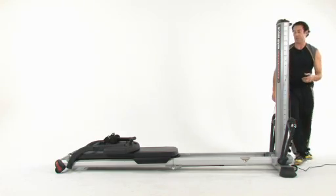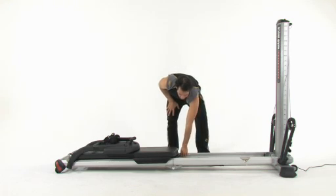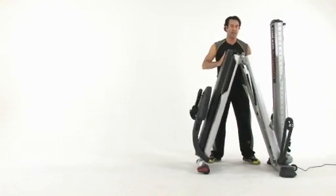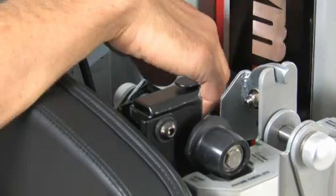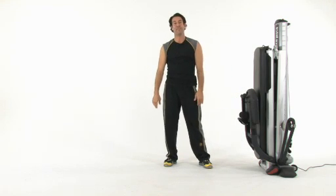And now you're ready to fold. All you're going to do is take your hand — you'll notice in your rails there's a place that says 'lift here to fold or unfold your power tower.' Grab there, pull straight up, and you'll notice it's just going to start to move toward the tower. You can then take your hand onto the glide board, squeeze it together until you take that tower latch and securely lock it into place. And then you have a folded Total Gym Power Tower.